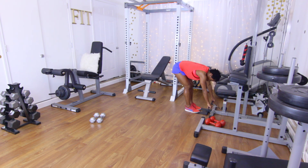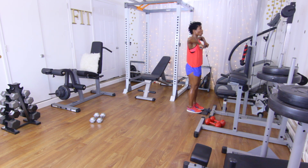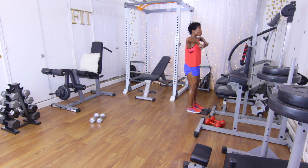With the straight bar, go ahead and grab that weight. You want to bring the weight up to the clavicle. 15 reps, let's go: one, two, three, four, five, six, seven, eight, nine, ten. Five more: five, four, three, two, and one. Good.